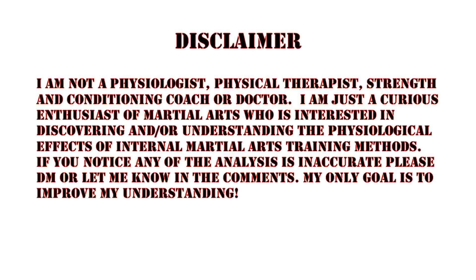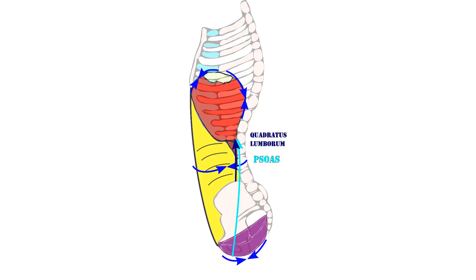One more point of interest regarding tension lines: the diaphragm fascia is continuous with the fascia of the psoas and quadratus lumborum. So tension in the diaphragm may pass on to those muscles, creating support or increased activation in both hip flexion via the psoas and trunk extension via the quadratus lumborum, or simply increasing isometric stability through the spine via the quadratus lumborum.